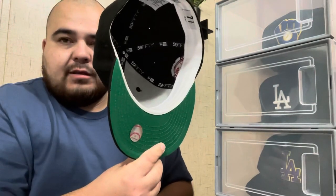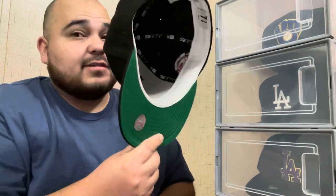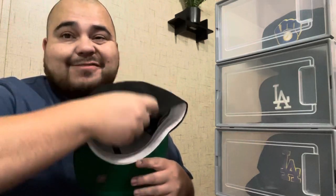I used to hang them. I used to buy those hooks that you put on the wall — hooks that have double-sided tape on them. You just put them on the wall and hang the hat like that.